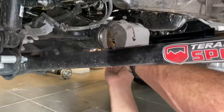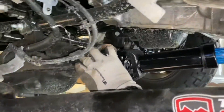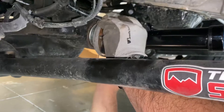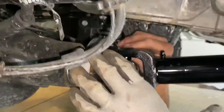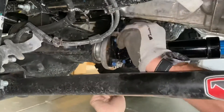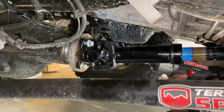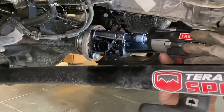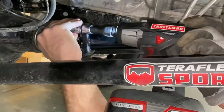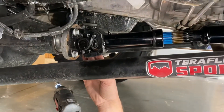Now that it's tightened up at the transfer case, we're going to go ahead and tighten these guys up at the axle. Use your factory hardware again with some red Loctite on it. These get torqued to 89 foot-pounds, and then we'll be all done.